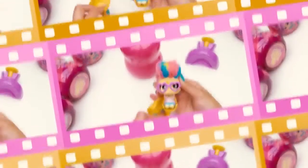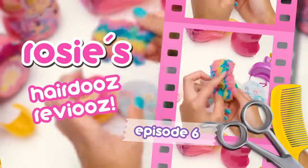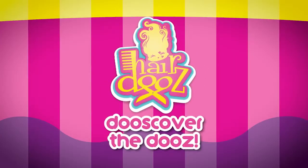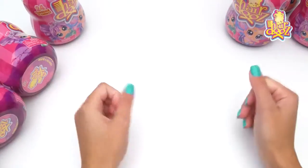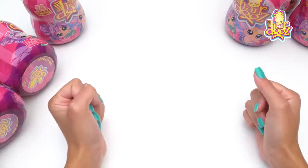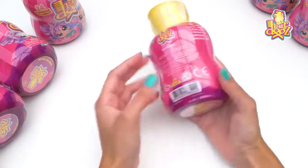I find a funky little punky in this episode of Rosie's Hairdooz Reviews — watch to find out who it is! Hey, I'm Rosie and we're unboxing some more of the Hairdooz bottles, which is very exciting, so let's figure out who is in here.